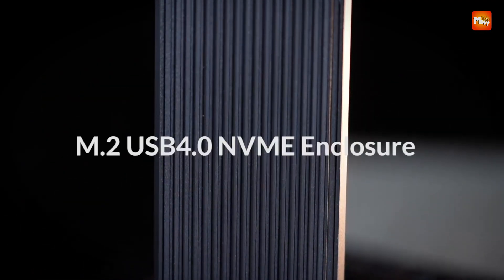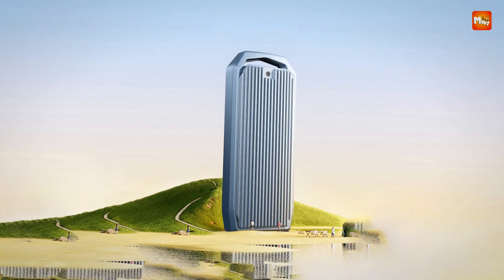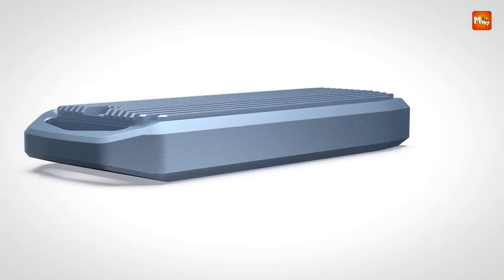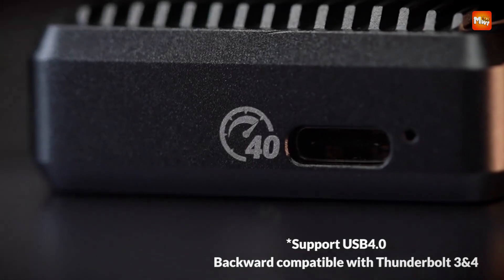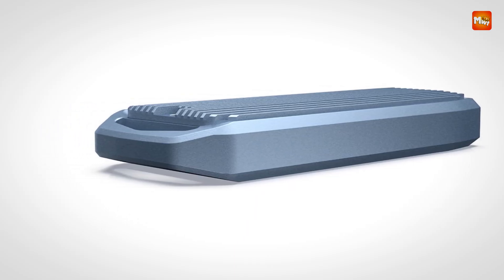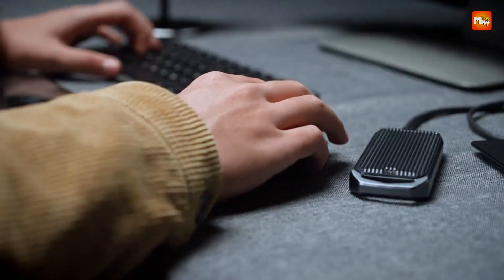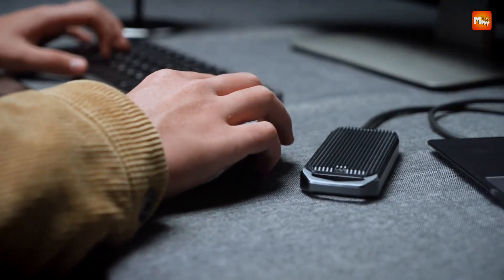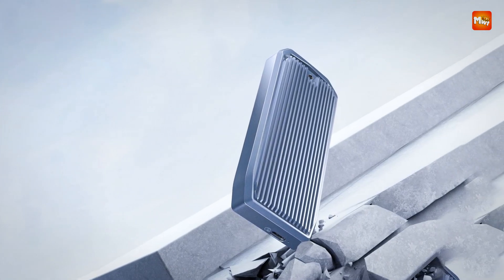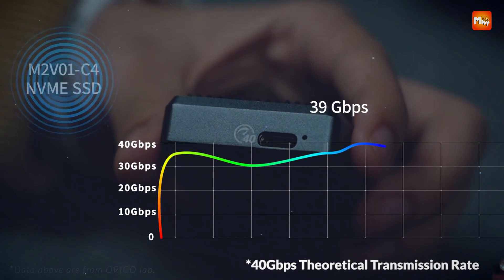Number 4: Orico M2V1C4 SSD Enclosure. The M2V1C4 features a quick buckle fixation system, replacing traditional screws for faster, tool-free installation. It supports 4 SSD sizes, offering unmatched flexibility for your storage solutions. Equipped with USB 4 Type-C, the enclosure delivers lightning-fast data transfer speeds of up to 40 Gbps, with read speeds up to 3,700 MB/s and write speeds up to 3,100 MB/s, making it perfect for 4K video editing, gaming, and large file transfers.